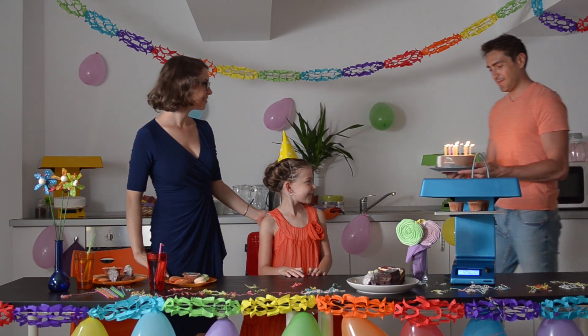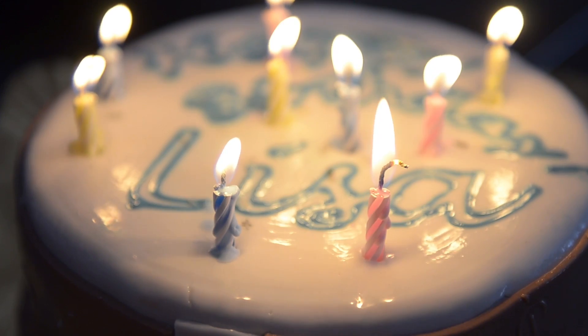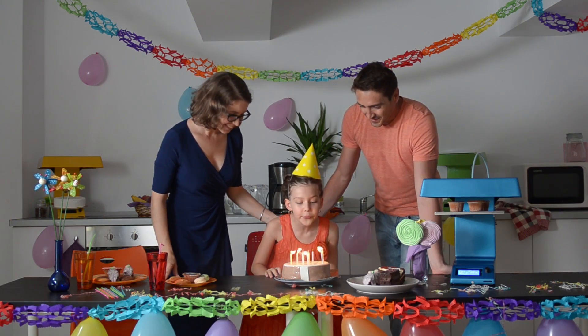Whether it's writing on cakes, making cookies, printing bespoke chocolates for a loved one, or even making custom decorations, Candy has you covered.